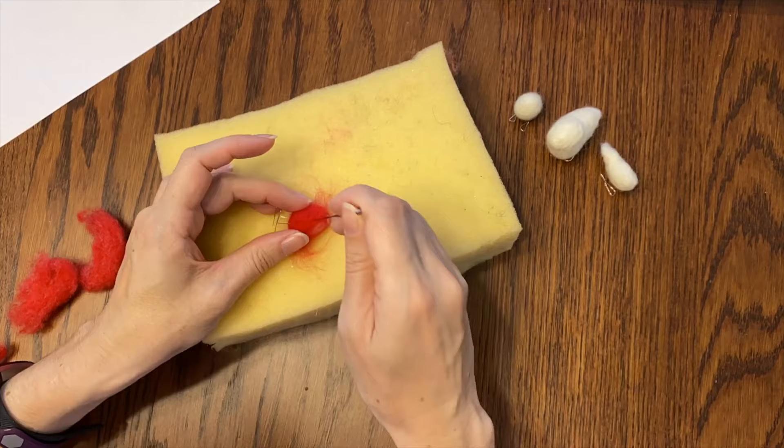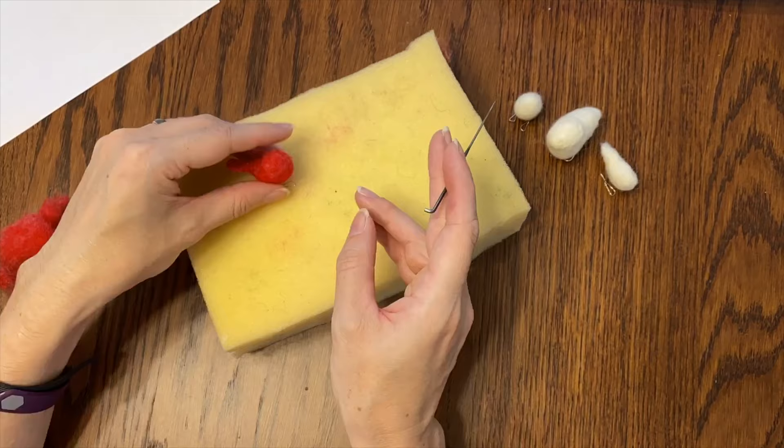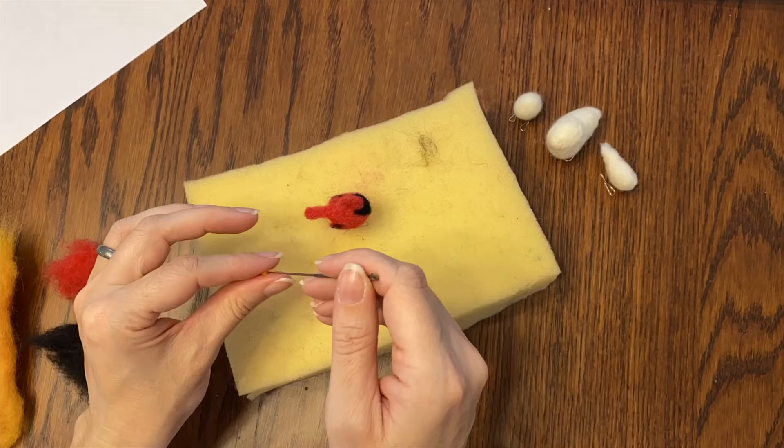The next step is I'm going to make the cardinal. I'm just going to cover everything with red to start out. I am making a teeny little skinny tail poking out, putting a little black on the wings, a little black on the face. It's sort of a triangle shape, and then adding the beak and some eyes. Also on their head I'm adding a tiny little sort of a mohawk. That's what cardinals look like to me.